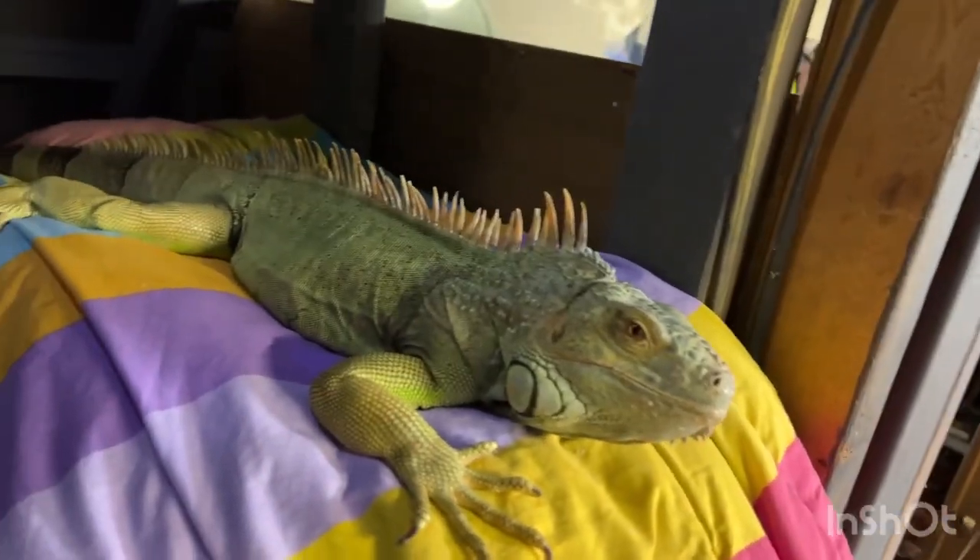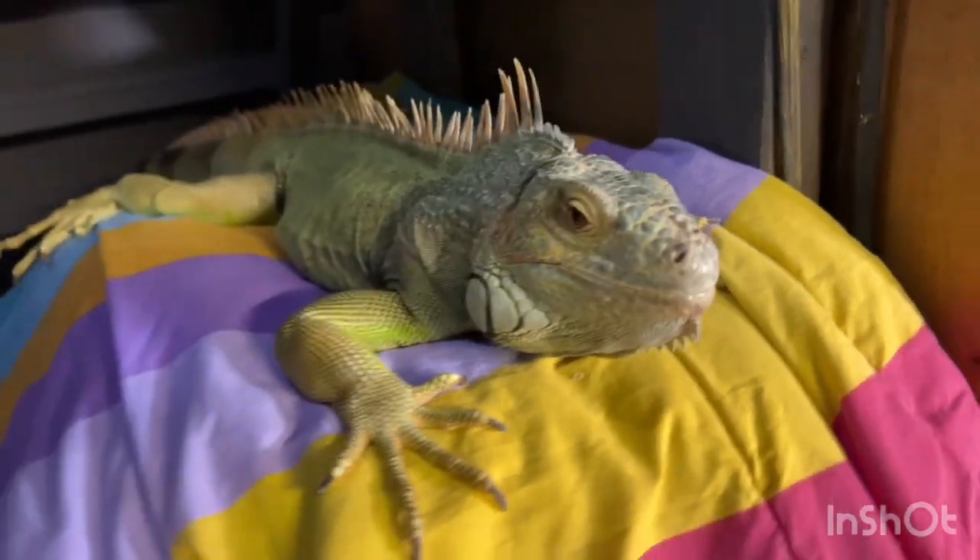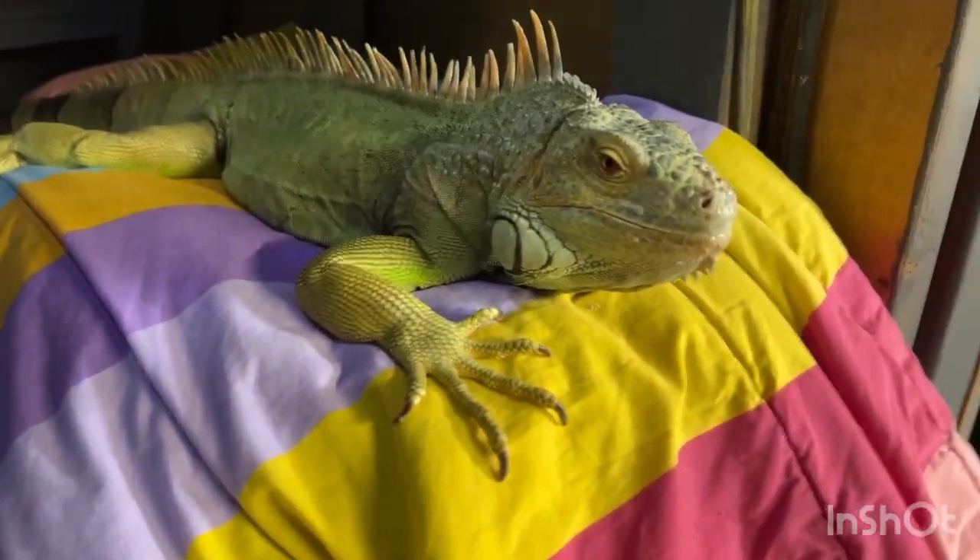And here's Clyde — he just soaked in the bath, he's got some shed on him, everybody's shedding right now. Right, Clyde?